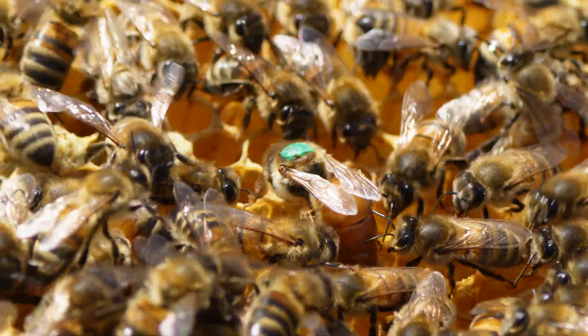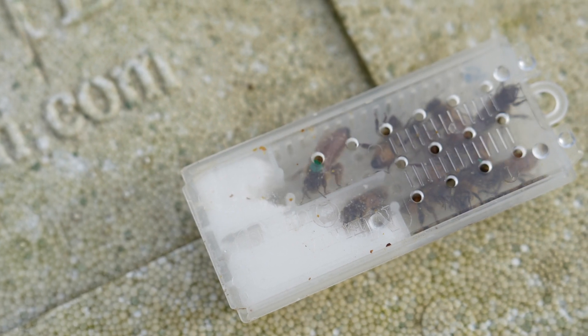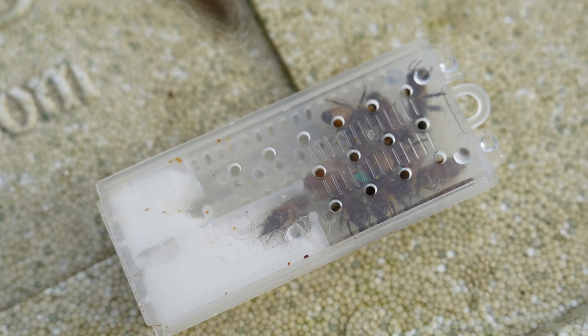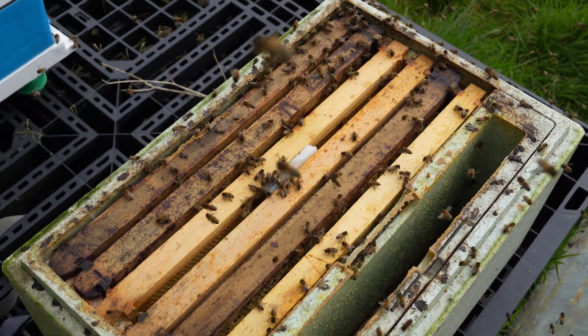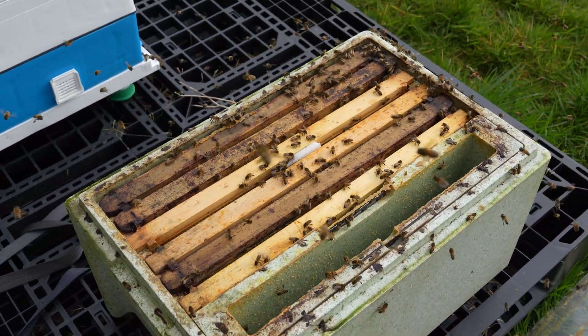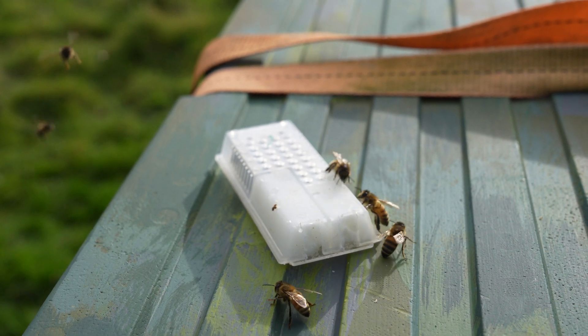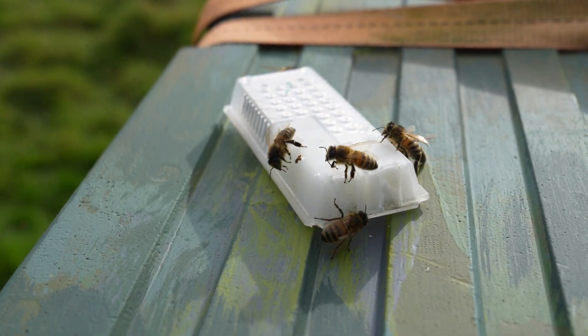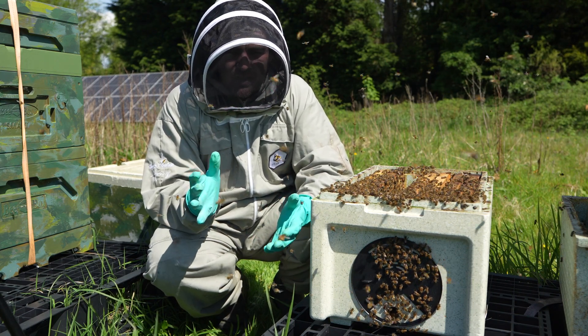Three weeks ago I introduced an F1 Buckfast Queen from Black Mountain Honey into this colony here, and I made sure that I chose the smallest queen in the cage. I often get phone calls and emails with people saying the queen that you sent me is just way too small — it's a tiny little queen in the cage, just a little bit bigger than the attendants, there must be something wrong. And I tell them exactly the same thing every time, and this is the reason I'm doing this video.